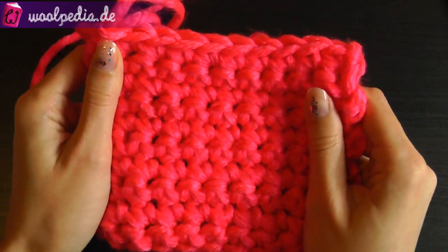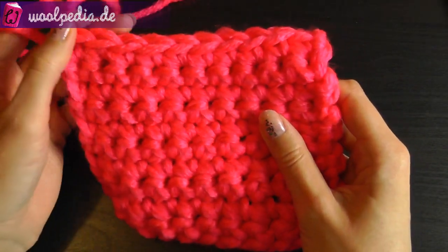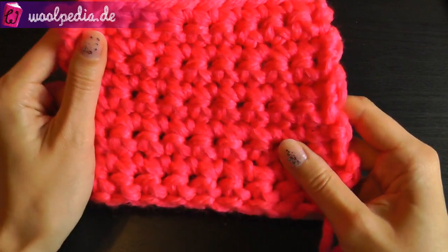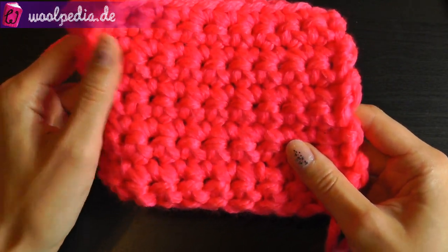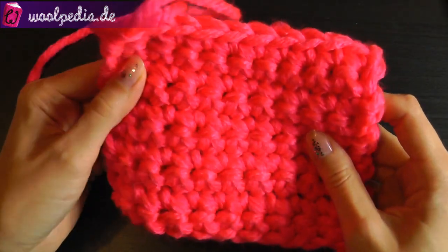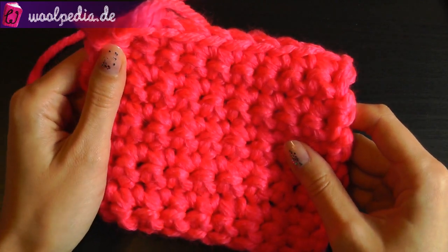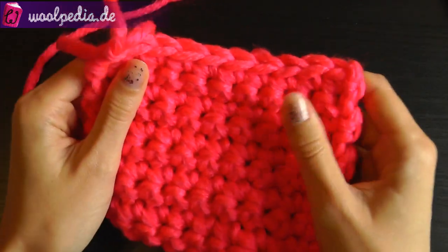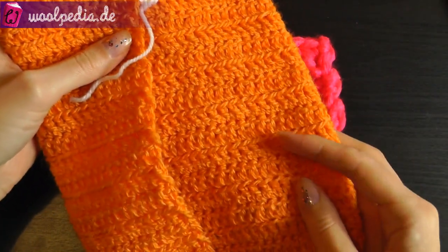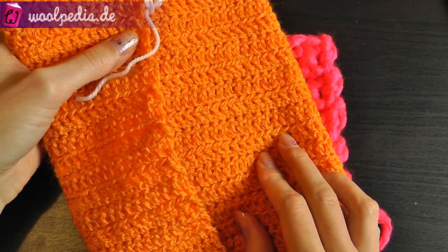So if you have a written or video tutorial and your pattern is telling you to chain 20 stitches and crochet all the rows using single crochet, then you should make a swatch using single crochet. If you have a pattern with double crochets or whatever stitch, then you should use that stitch — if your work will be using double crochets, then your swatch should only use double crochets.